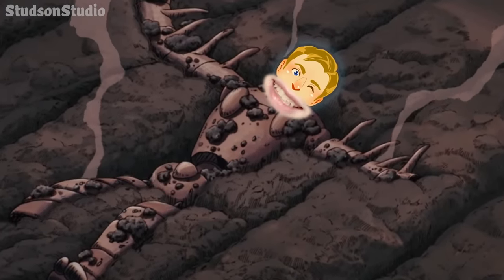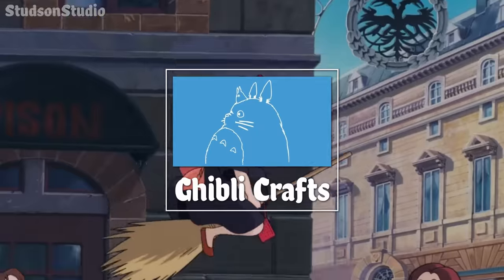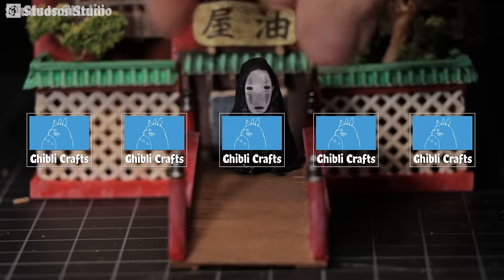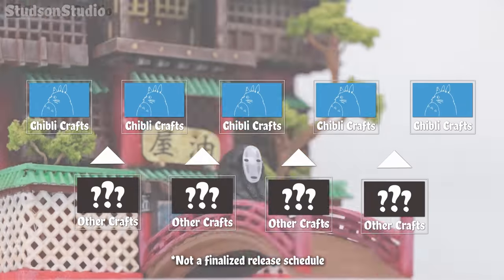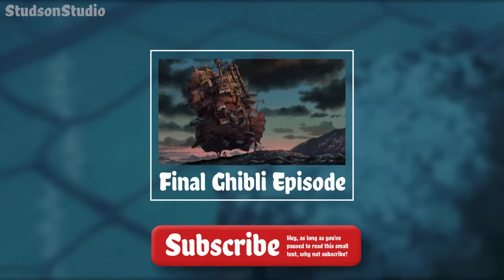Welcome back to Studson Studio. This is episode two of my Ghibli craft series, so be sure to check out the Spirited Away bathhouse build I did last time. The series will culminate in something that combines all of the crafts into one, which I'm not so subtly alluding to with this thumbnail here.